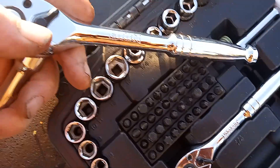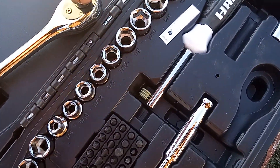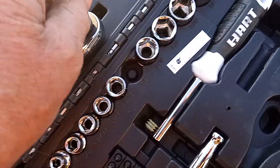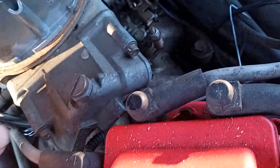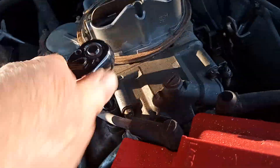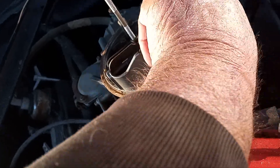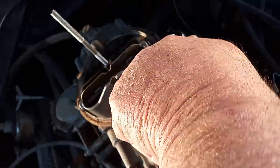This is a brand new socket set my son just bought me — a Walmart special. My son loves Walmart, we love Walmart. We get a lot of stuff there; my glasses come from Walmart too. So the bolts are obviously five-sixteenths coarse thread with a half-inch head, which is pretty much standard.